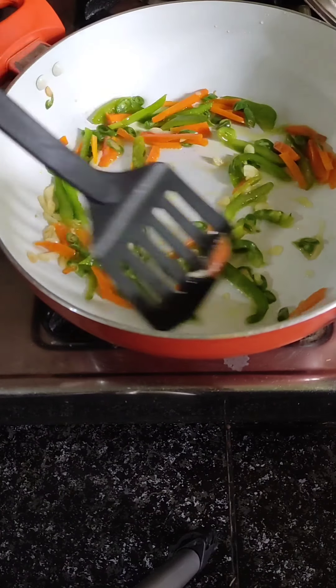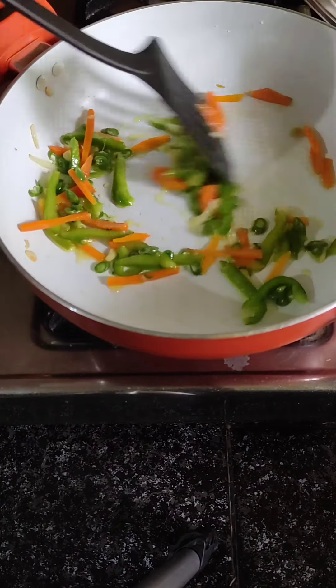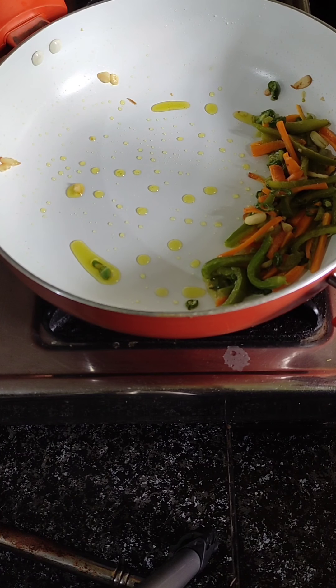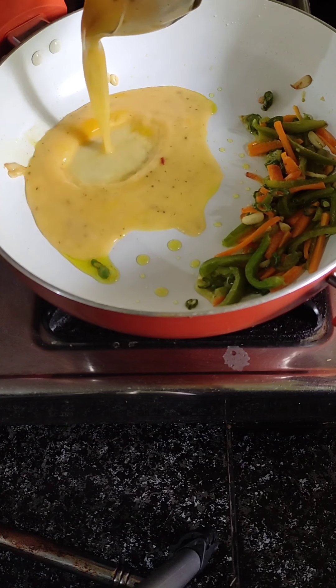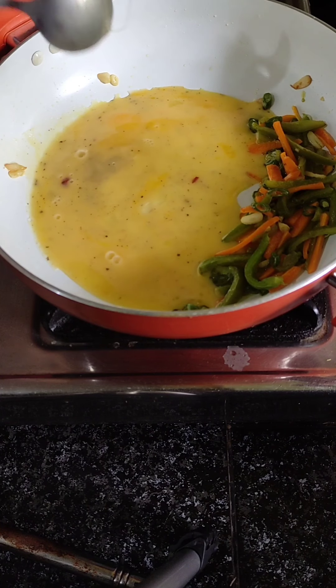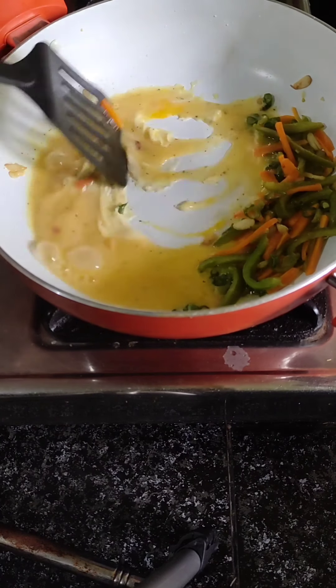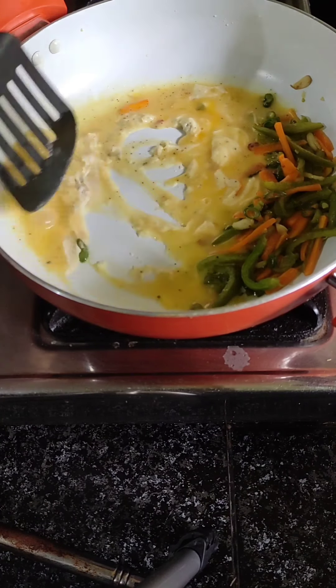Then serve. Put some egg in and put the egg in the same way. To mix that in all the eggs. The egg is protein, and the egg is cooked into it. Let's mix the egg in.